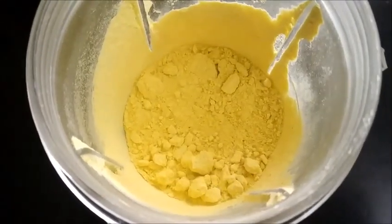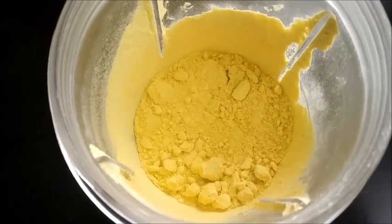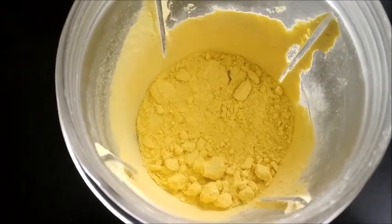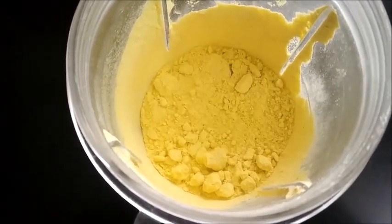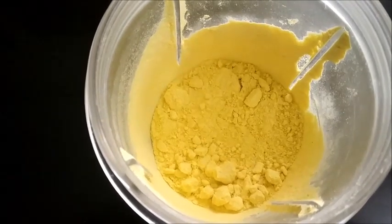Now we can transfer this into a container and store it. The dry mango powder, that is the amchur powder, is ready here. This is used for making chaat items. I use it for making sambar also.